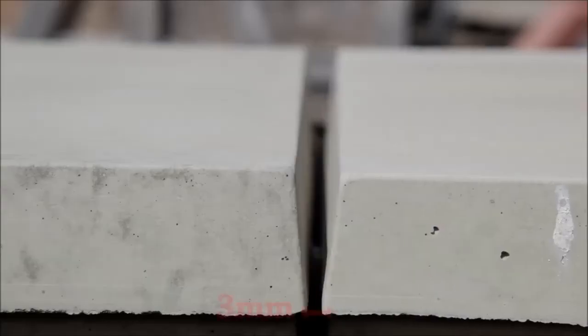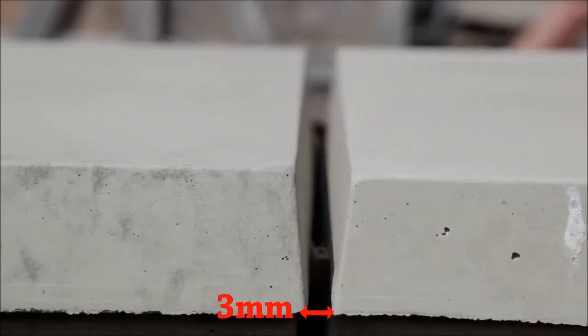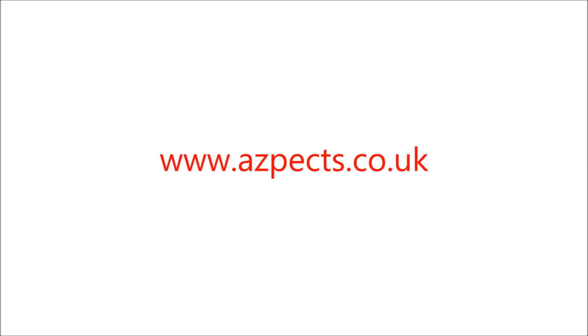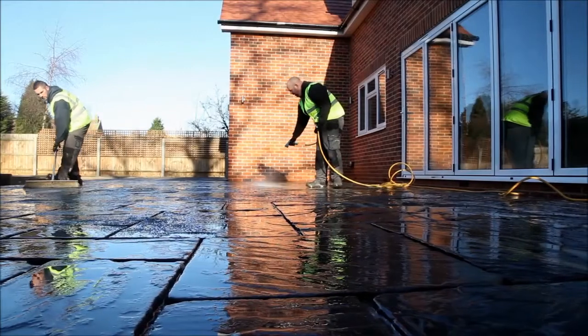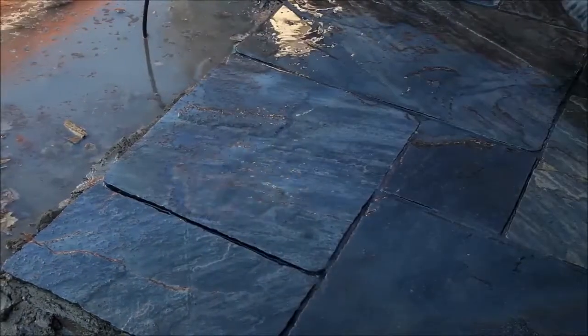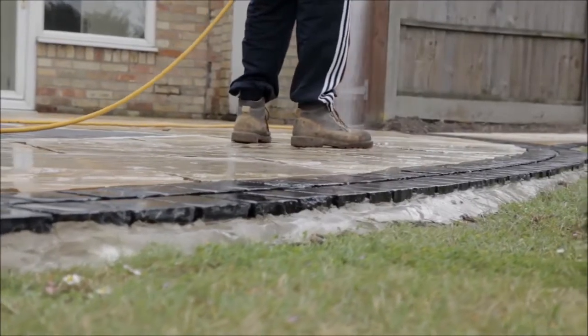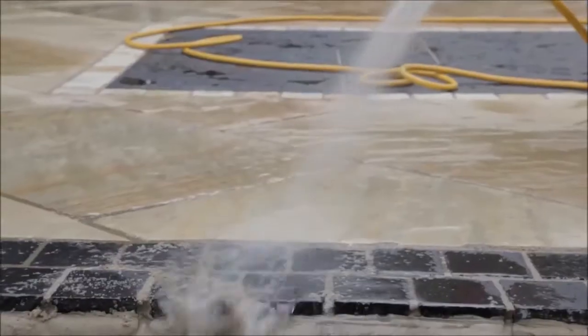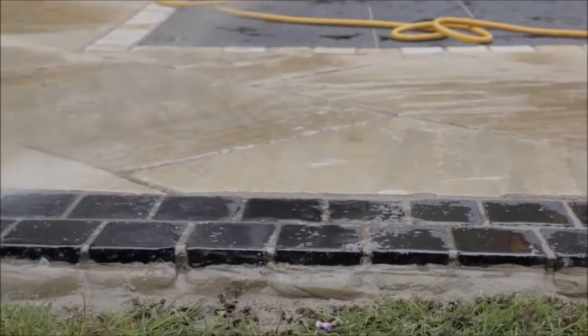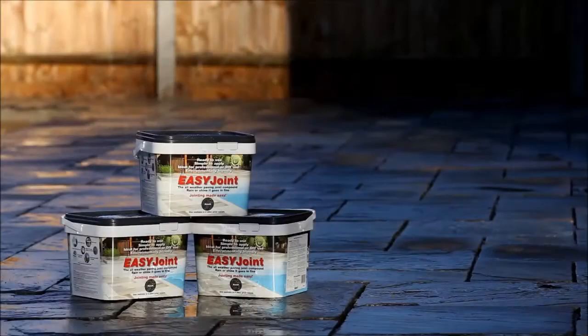If your paving has chamfered edges, remember to maintain as a minimum a three millimeter gap at the base of the joints. Please refer to our website for further information. The key to an excellent installation is to ensure drainage on the site is good — water must be able to get away easily and the joints must be able to dry out, as Easy Joint needs air to cure and harden correctly.